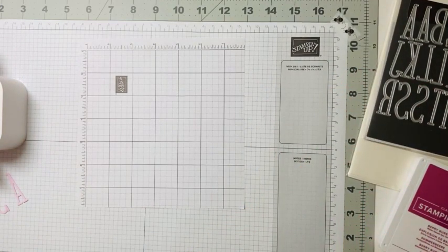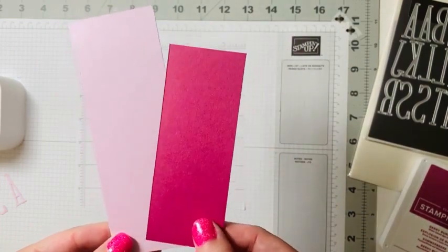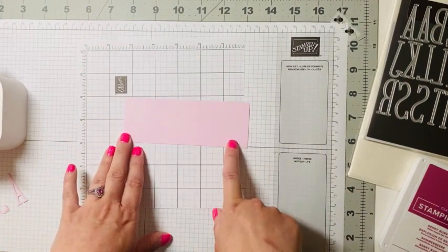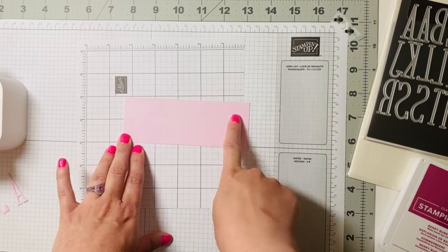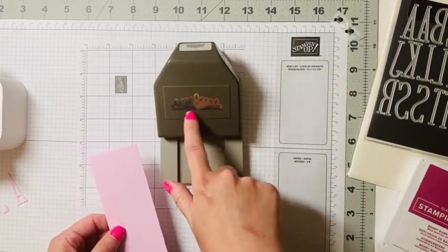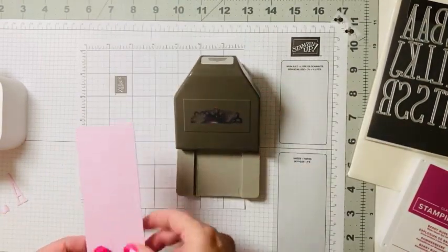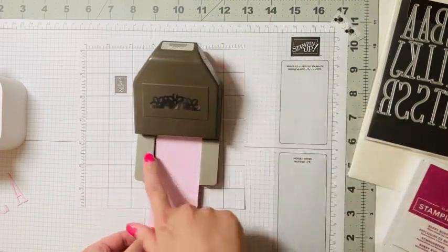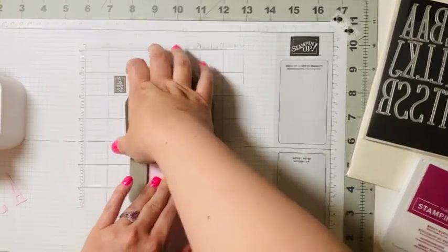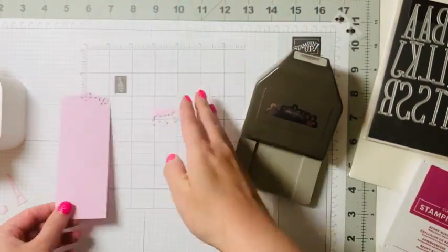First, we're going to be using two of our new colors: Bubble Bath and Berry Burst. We're going to cut a piece of Bubble Bath at five and a half by two inches. With our elegant tag punch — it has a two-inch opening — we put that all the way in and push down, and it will create this lovely topper for our bookmark.